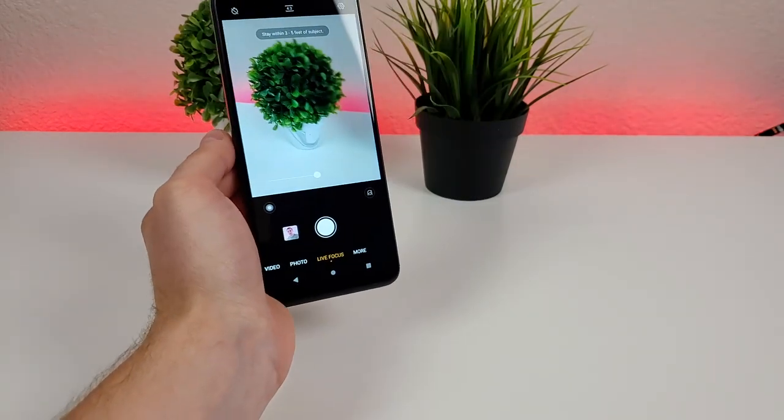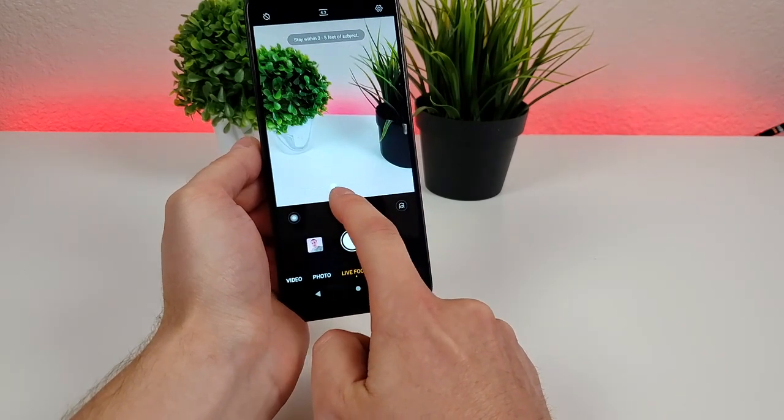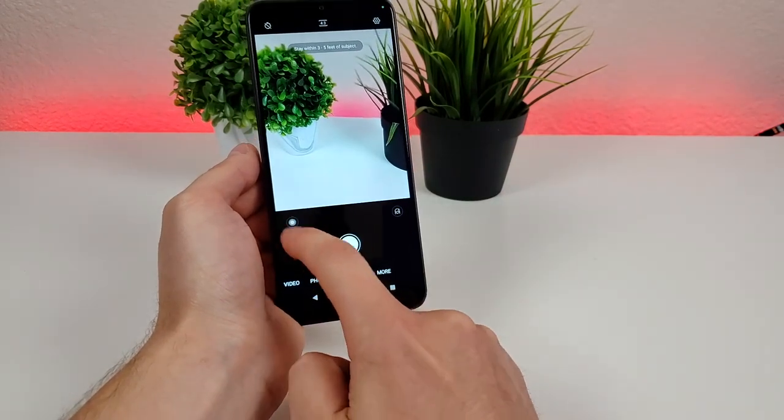We can also head over to Live Focus mode, which is their name for portrait mode. With that you get nice blurred out backgrounds. We even have a slider here to adjust the level of blur. If you want the slider to go away, just tap on this button on the left side and it'll disappear. Tap that button once again to bring it back.